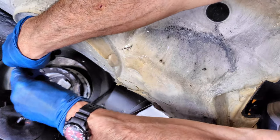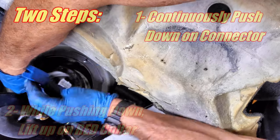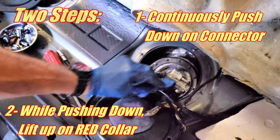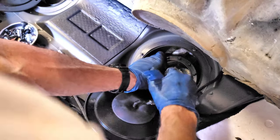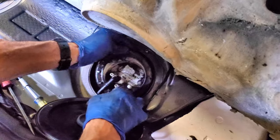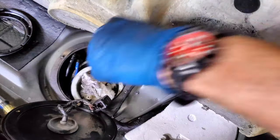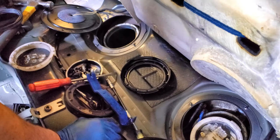To disconnect the fuel connectors it's a two-step process: first grab the connector and push it down hard toward the pump, and while pushing down use the trim removal tool to get under the red clip and lift it up. That should release the connector. Do the same on the second connector, then tuck both connectors off to the side so they don't get damaged. With both connectors off, there will be some fuel pooled on top of the fuel pump — use a rag to soak that up to reduce spillage when you pull the pump out.